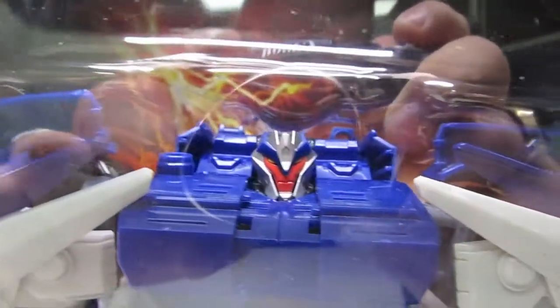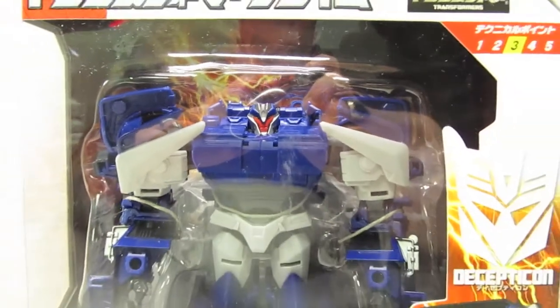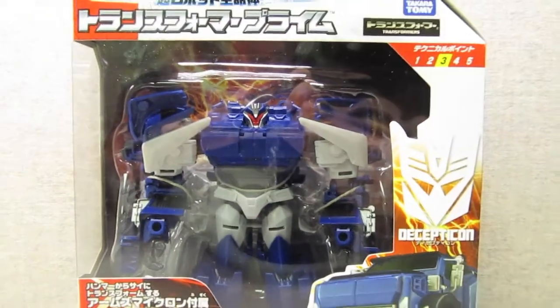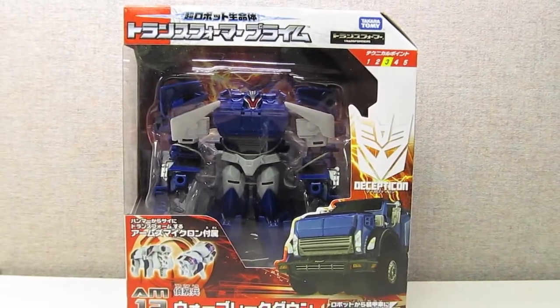Good day folks, and welcome to review number 55. Today we're going to take a look at a figure that has unfortunately seemed to become a Takara Tomy exclusive. It's the Transformers Prime Arms Micron 12 War Breakdown.